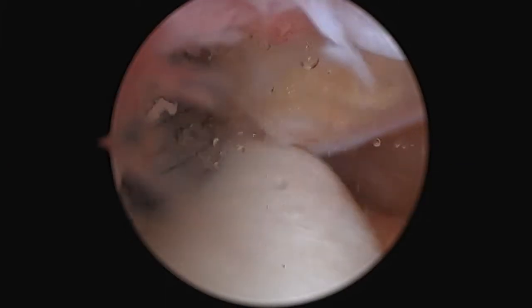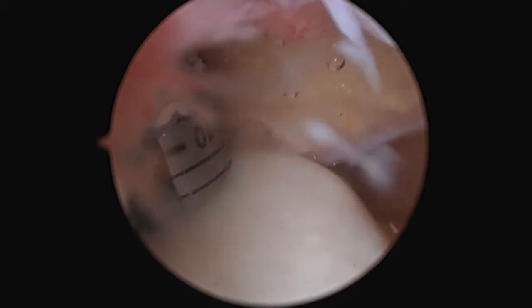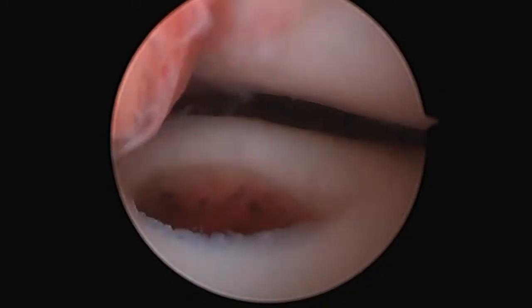Here I am harvesting from the trochlea edge a donor plug consisting of bone and cartilage. This is all done arthroscopically.